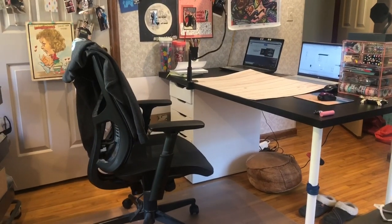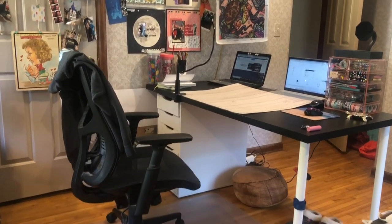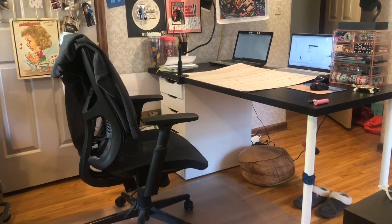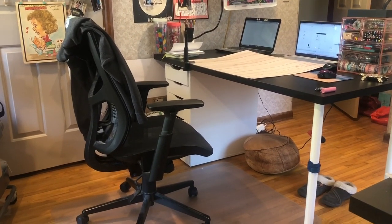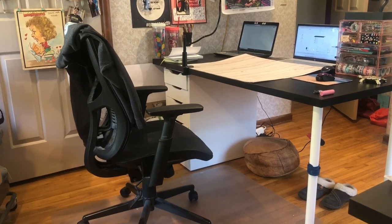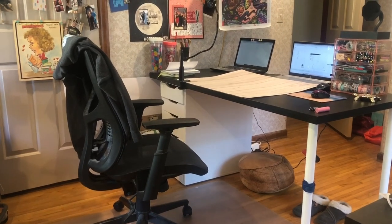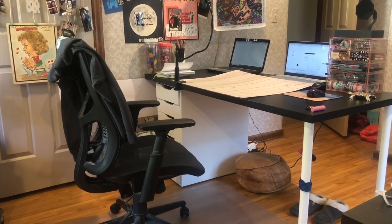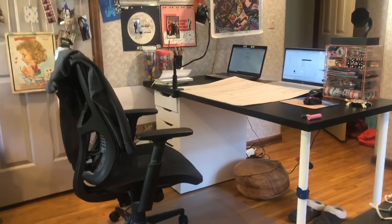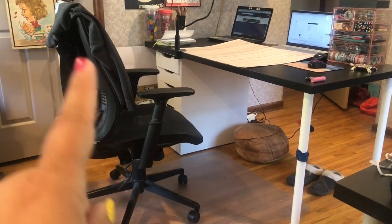So here's my desk. It is a Linmon tabletop from IKEA and a set of Alex drawers and then the legs. I really like this — there are multiple sizes of this tabletop so it can fit your needs, and the tabletop was $15, which is incredible. As we get up closer you'll see it has some dings and some damage. I think I've had it for over three and a half years at this point, but for $15 you really can't beat it.